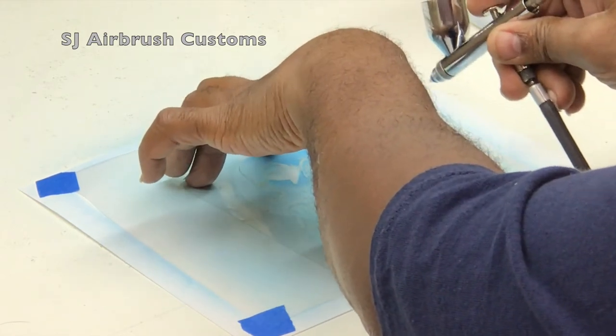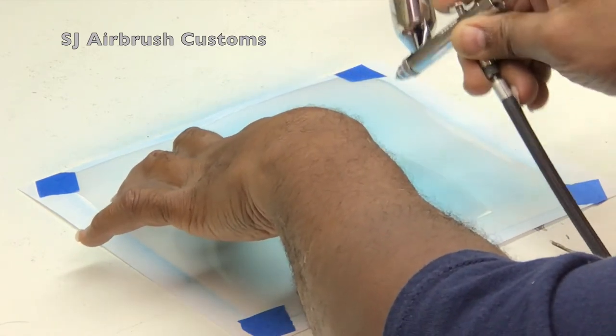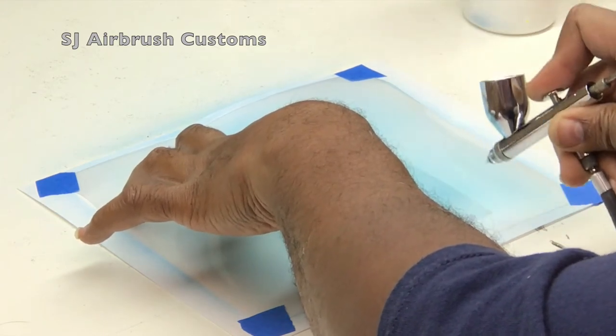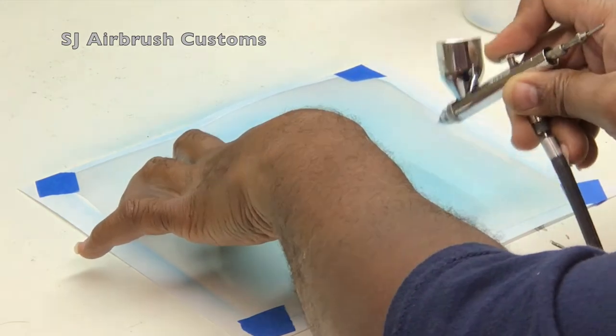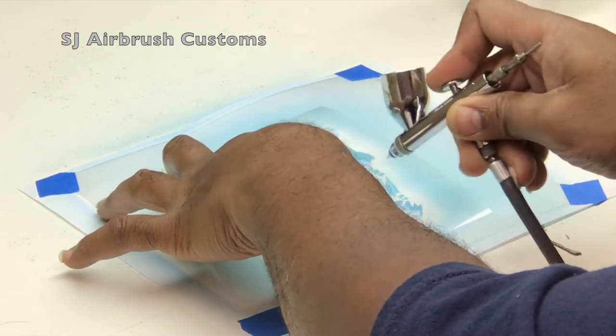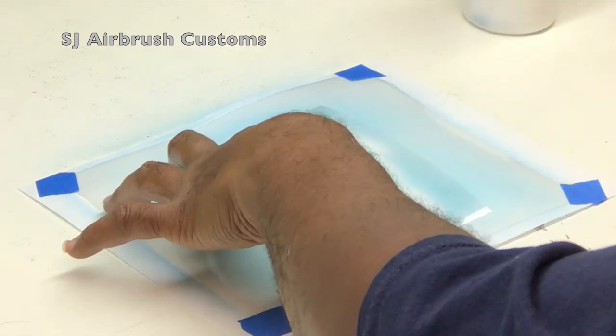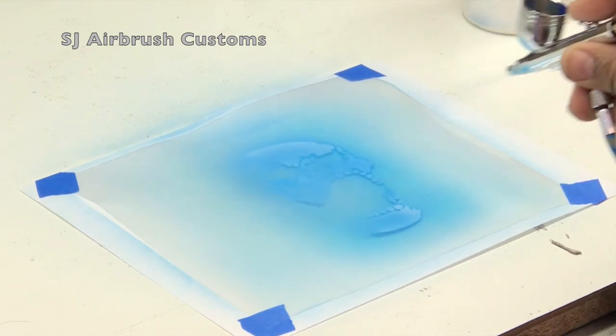I'm going with a second layer of white over the first layer, with the candy blue in between. This particular shadow of white will be slightly darker than the first. I'm basically transitioning — one layer of candy blue, then white, another layer of candy blue, then another layer of white. This gives me a little bit more depth. You can see the skull working from right to left, and the further left I go, the softer I use the white.